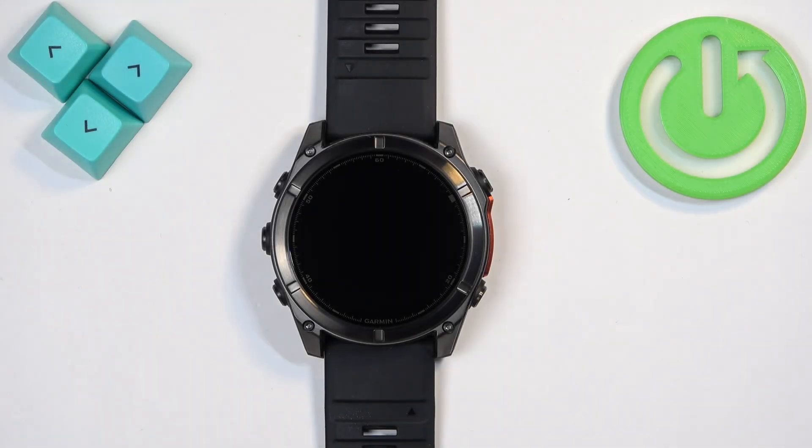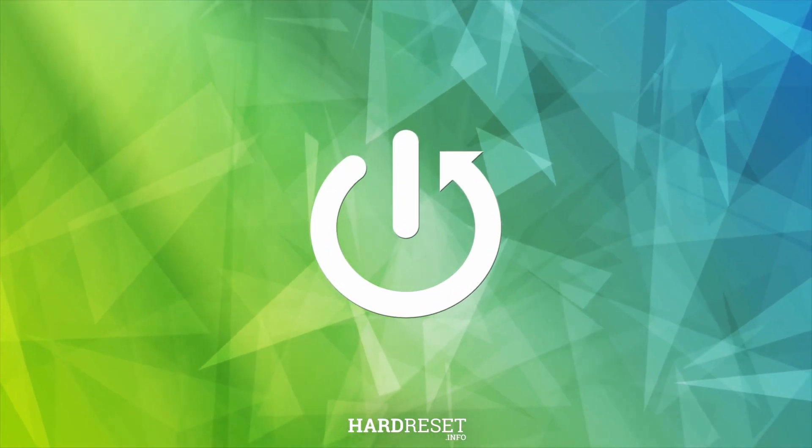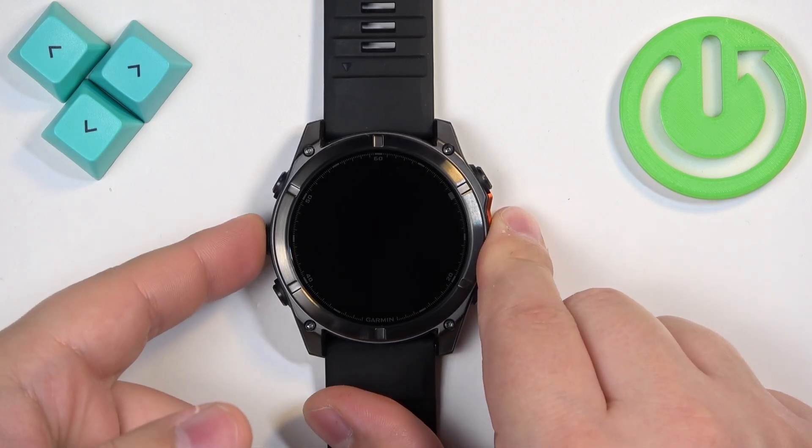Welcome. In front of me I have the Garmin Fenix 8 and I'm going to show you how to change the language on this watch. To get started, open the menu by pressing and holding the menu button.